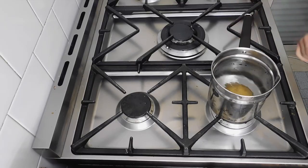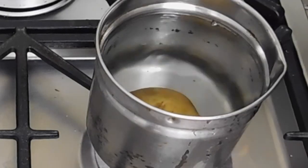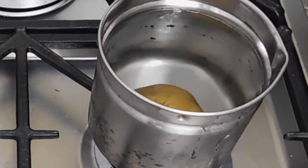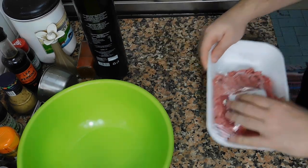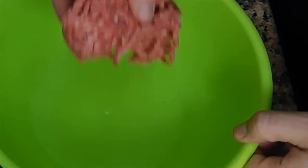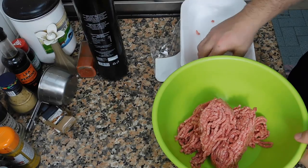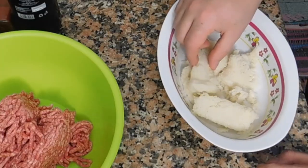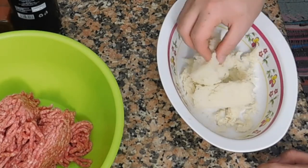First things first, we need to bring the water to boil because we need to boil a potato — we need to make it soft to use in the making of the meatballs. We need at least 400 grams of minced meat, or hamburger meat, whatever you call it. For the first step, I put 40 grams of breadcrumbs and add some milk to make it softer.